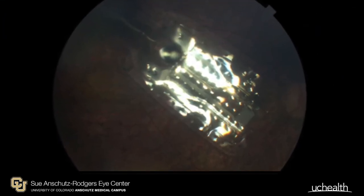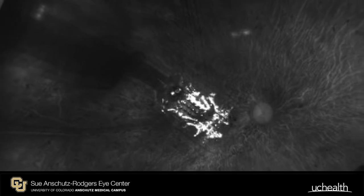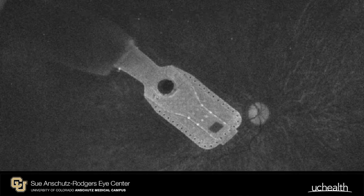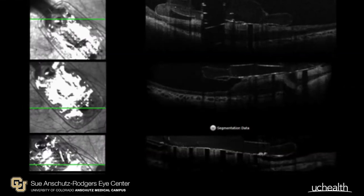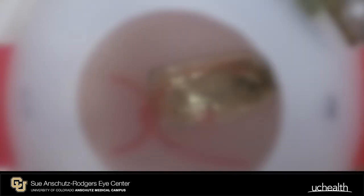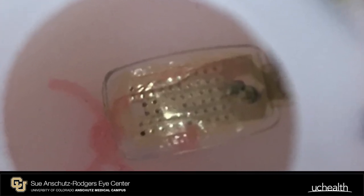Postoperatively, the electrode array is inspected to assure that it is oriented correctly in a diagonal fashion across the macula. Multiple imaging modalities can be utilized to assure good apposition of the electrode array with the inner retinal surface. Postoperative healing proceeds for one month prior to programming the device and turning it on.